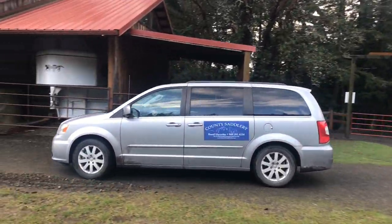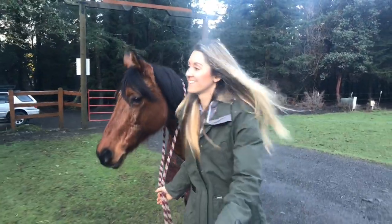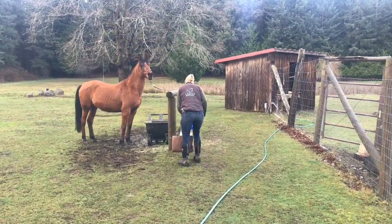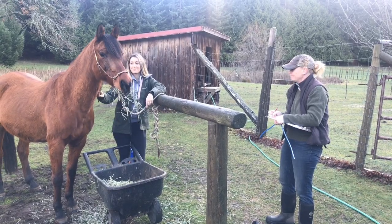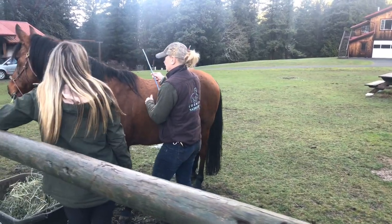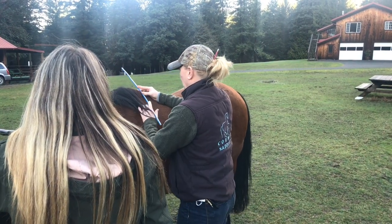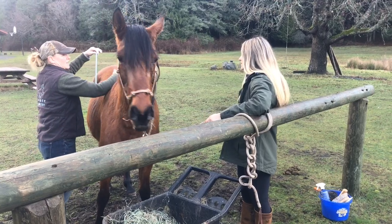I hired Reed from County Saddle to come and check the fit on my current saddle and to measure Kazi for a new saddle. In this video you'll get to hear the tips she gave me for my situation, which I also thought would be helpful for anyone who hasn't had a saddle fitting of their own yet. This fitting was $160 for three hours of basically mounting and dismounting Kazi.